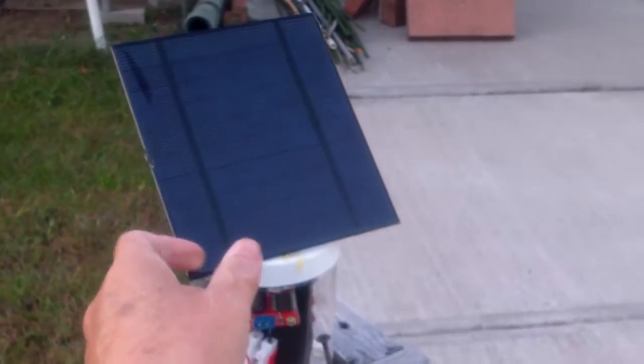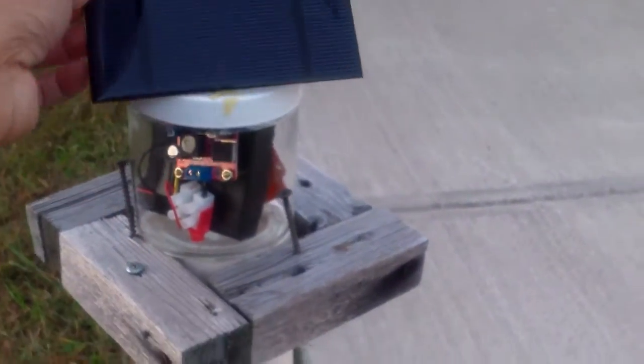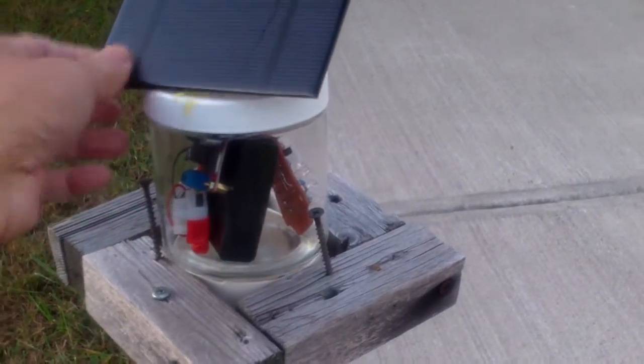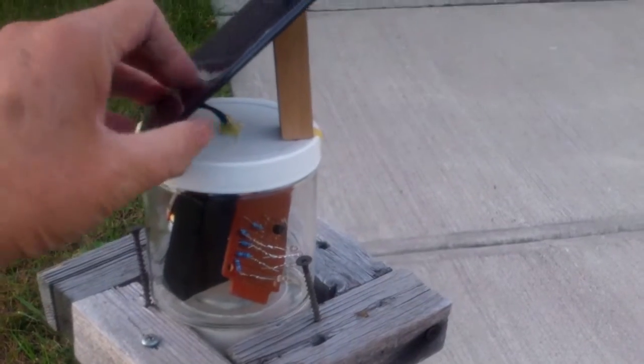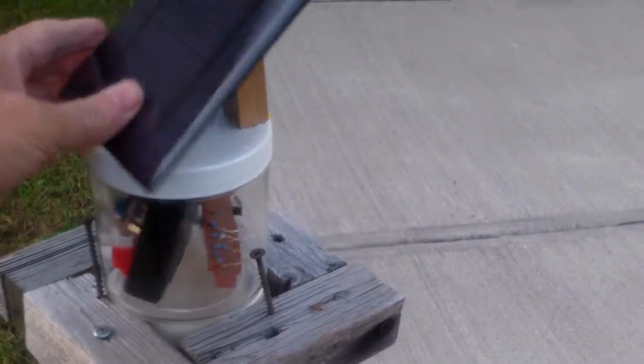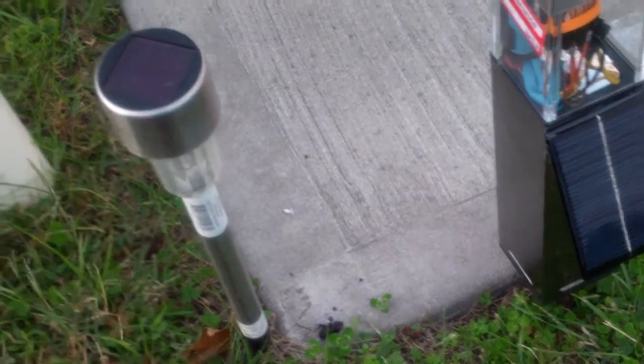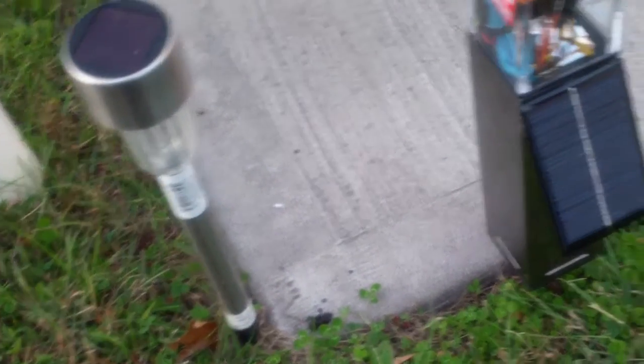This is the store-bought solar light for $2.50. This solar light that I made earlier works very well, because it's powered by four double-A batteries, so it has enough power to last through the night. This store-bought one, two dollars, of course, it doesn't really work that well.